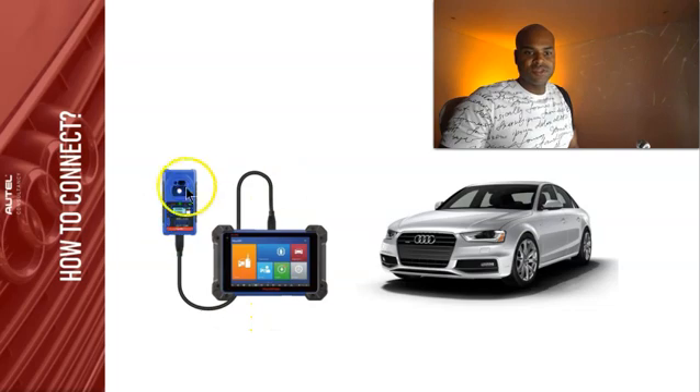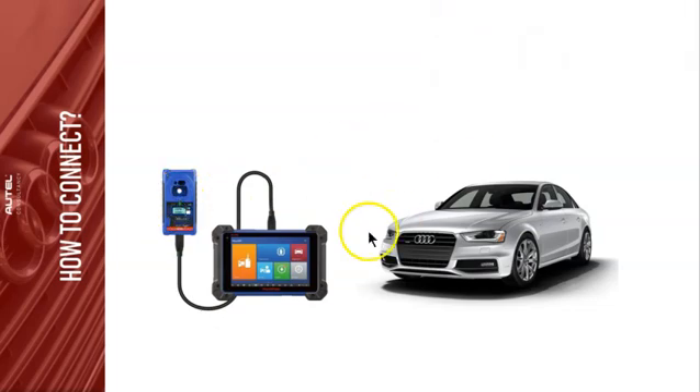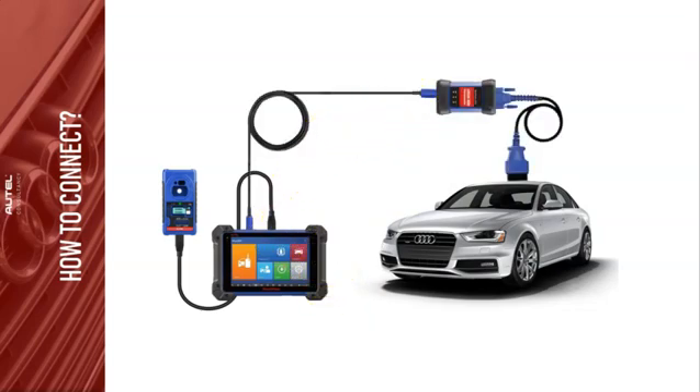The IM608 tablet connects via USB to your XP400 Pro. I always recommend doing a hardwired connection with your JBox via USB cable to the tablet, and then plugging the 16-pin OBD port into the vehicle. Remember: if you take this serial programmer and connect it directly to your JT54, it's going to smell like barbecue chicken — so do not do that.